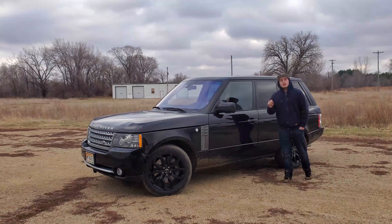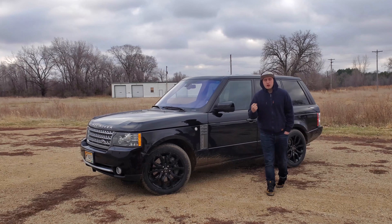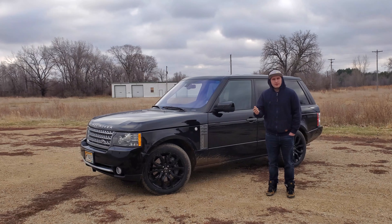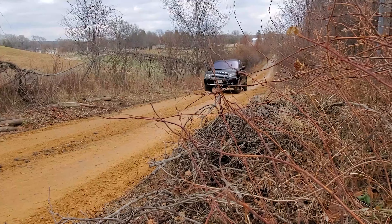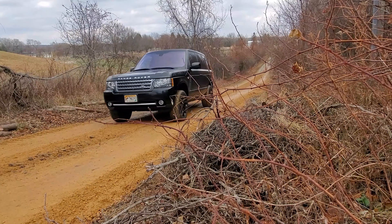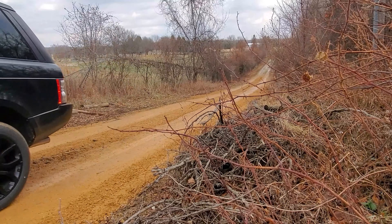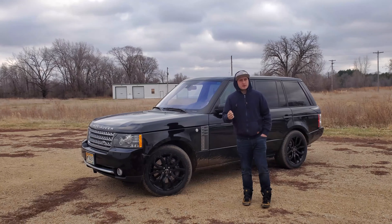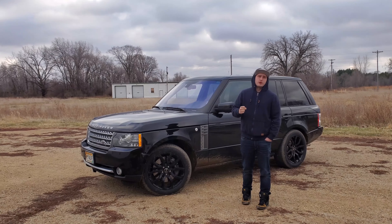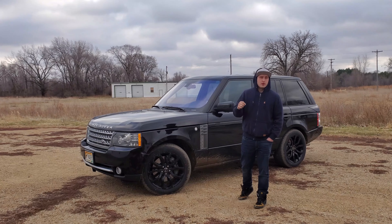Moving forward with the exterior. The Land Rover Range Rover Supercharged is crafted of mostly aluminum, but that doesn't really make much sense considering the fact that it is about a 6,000-pound SUV — absolutely massive. That is because not everything is aluminum, so that means things can rust, which is especially common here in Minnesota with the amount of salt they use on the roads. I'm going to show you the parts of the vehicle that are aluminum and steel and where to watch out for rust.